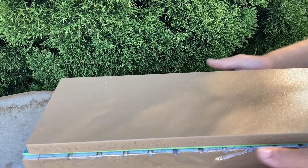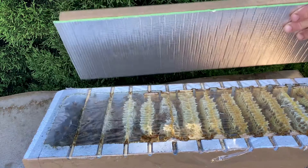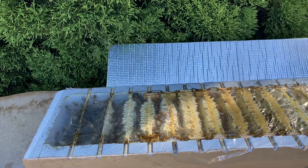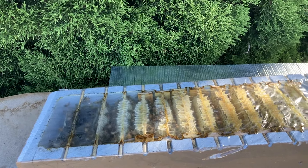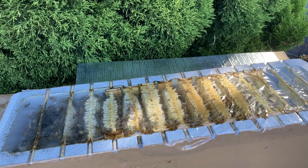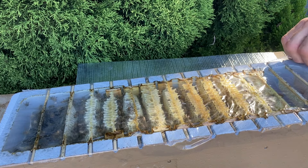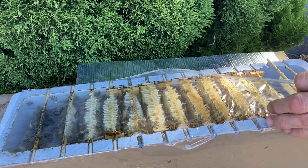G'day guys, just wanted to have a quick look through this hive today. I need to go through each one every now and then just to make sure they're set up properly. We're heading towards winter here, so I need to know that they've got everything they need to head into winter.